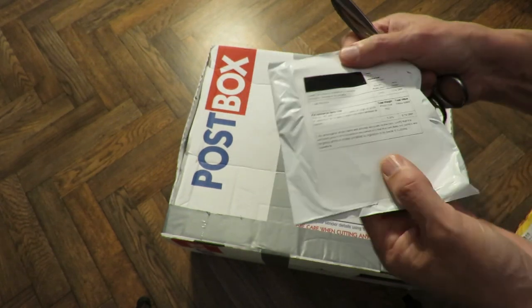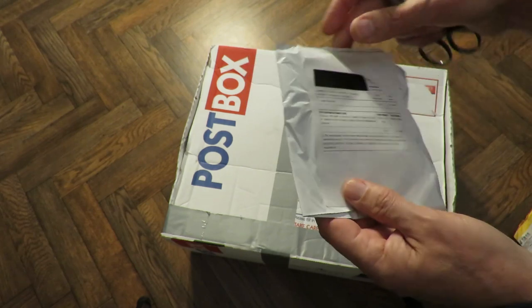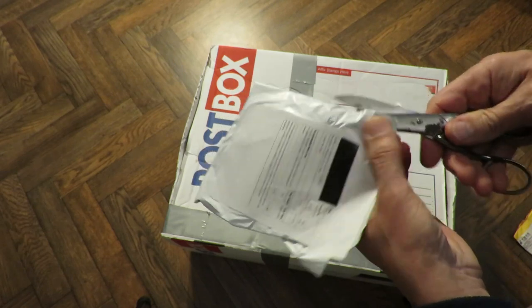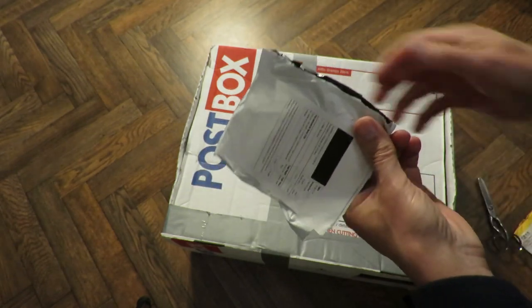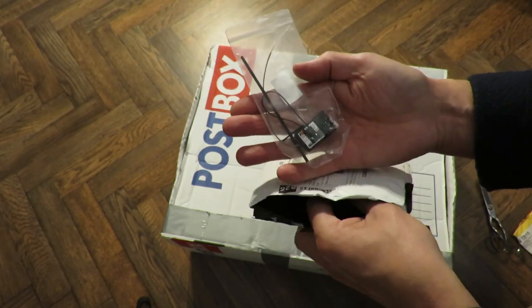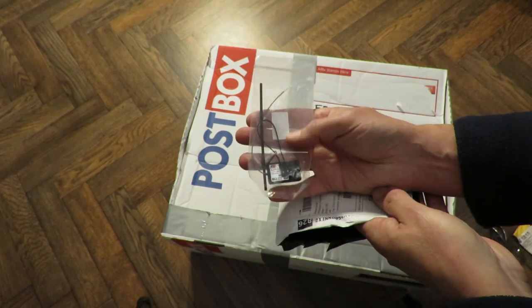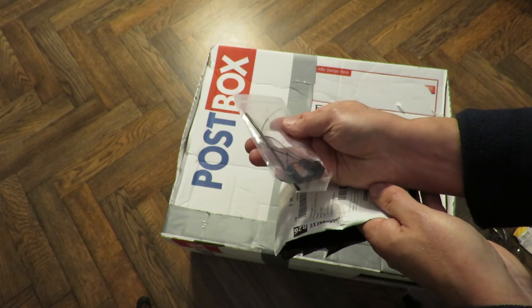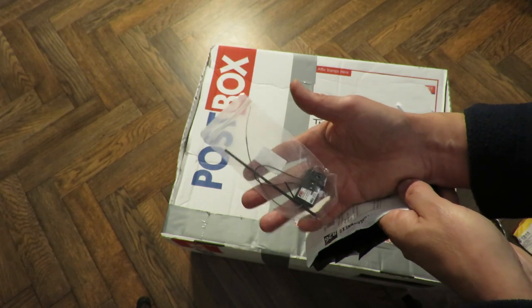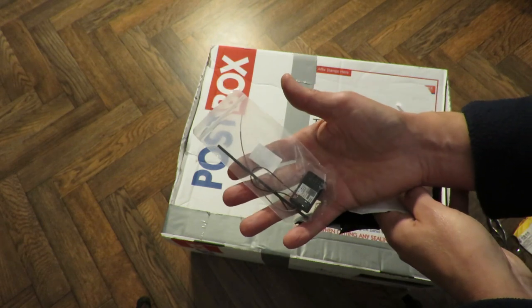Then this one — it does actually say one radio receiver. This should be a Flysky receiver, hobby grade, that I won on an eBay auction for a pound. So it should be a genuine Flysky receiver at such a cheap cost that I couldn't avoid buying it. For a pound it's well worth having. Obviously nobody else bothered bidding on it, so I got it.